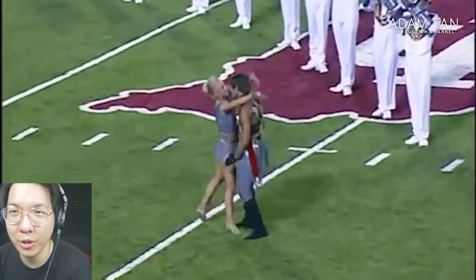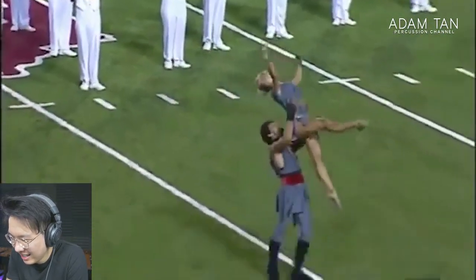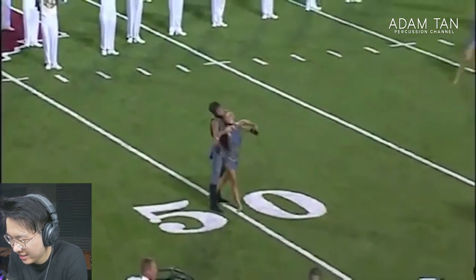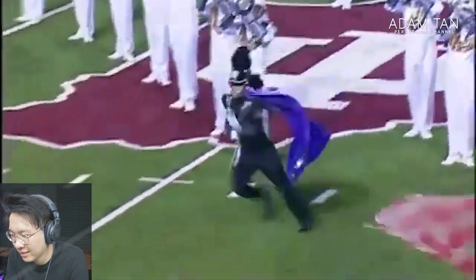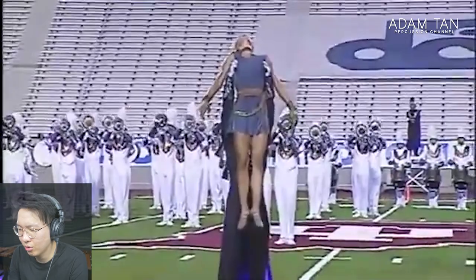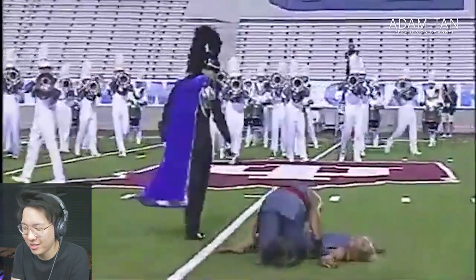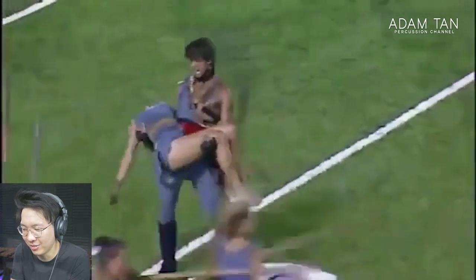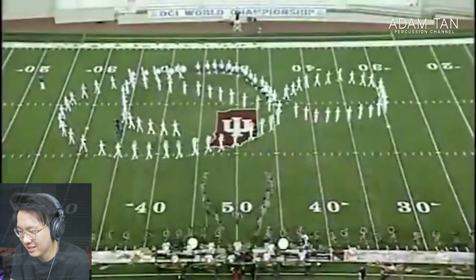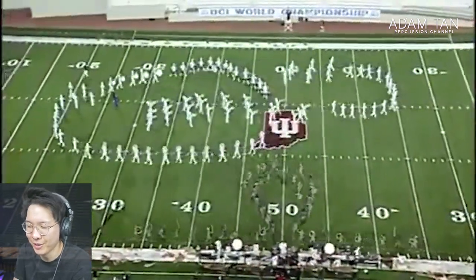You wouldn't believe they just did that crazy stuff from before. Is that a heart formation? That's an overhead press for my gym friends — and there's another overhead press. He's back — Darth Vader's back. More violence — that is a really dramatic action. Wow, that's really good acting as well.